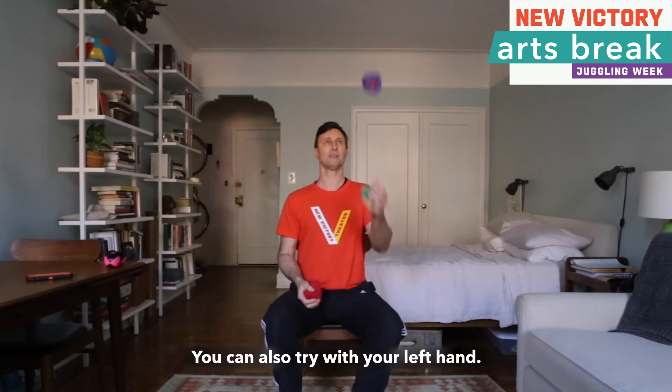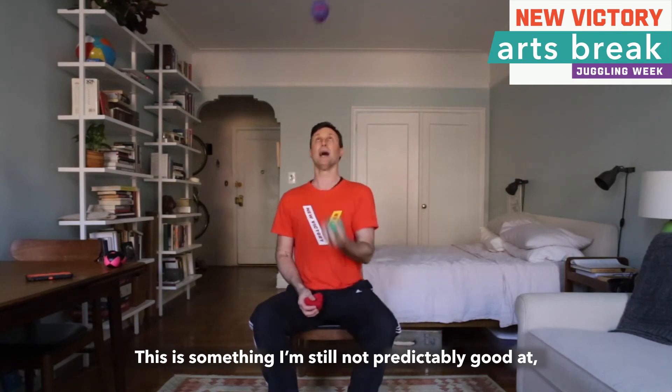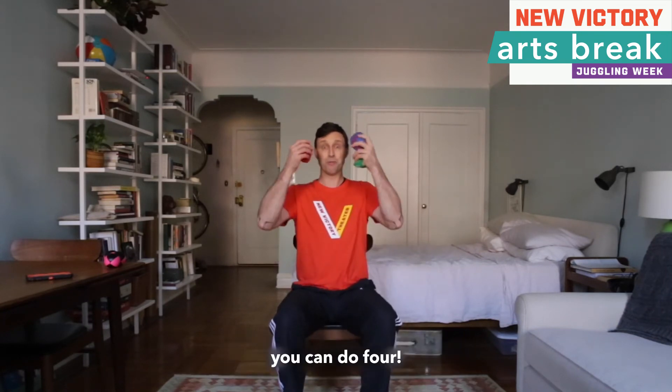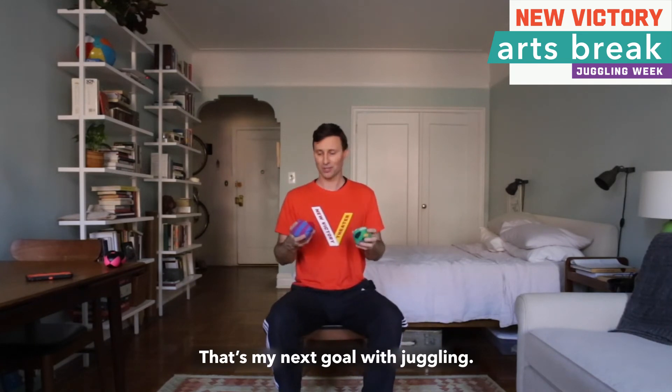You can also try with your left hand. This is something I am still not predictably good at, but I have been working on it — because once you learn how to do two with each hand, you can do four. And how cool is doing four? I can't do four yet; that is my next goal with juggling.